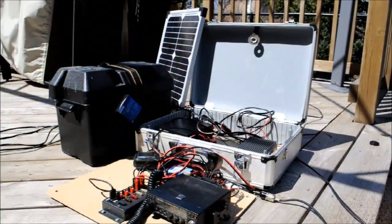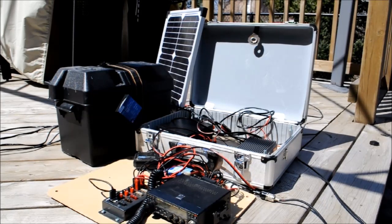Hi, my name is Chris, and I'm here to help you stay connected. In this video, I'm going to quickly show you my amateur radio emergency deployment kit. It's a bit of a mess of wires right now, but it does work pretty well.